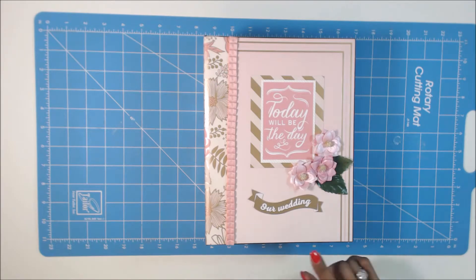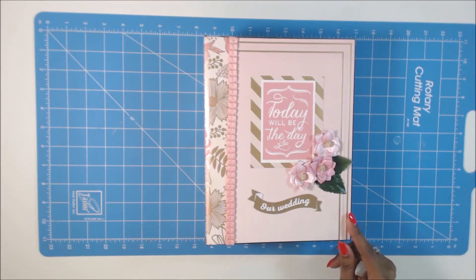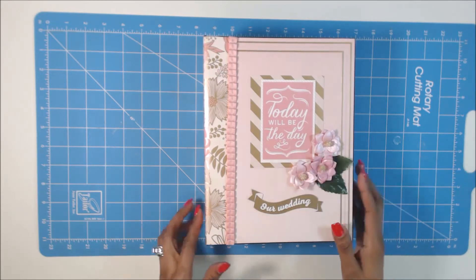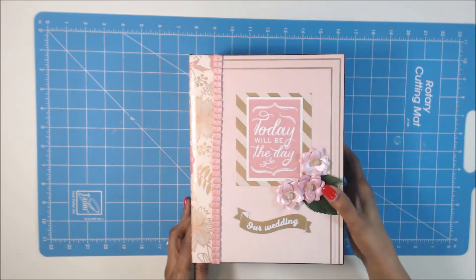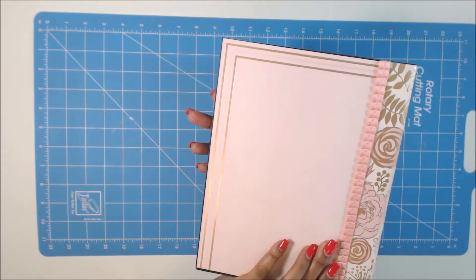And then I found stickers from Michaels — these stickers here — and you'll see them throughout the book. And then I just used a few Recollections flowers, and then this card came in the kit, and then some ribbon down the side. I kept it pretty simple. And then this is the spine, and this is the back.